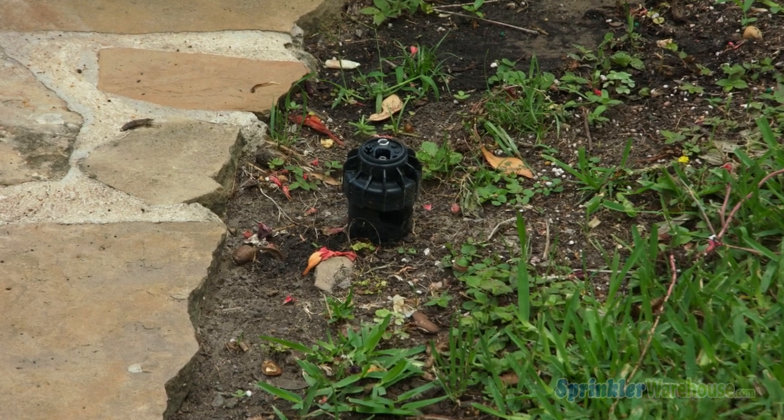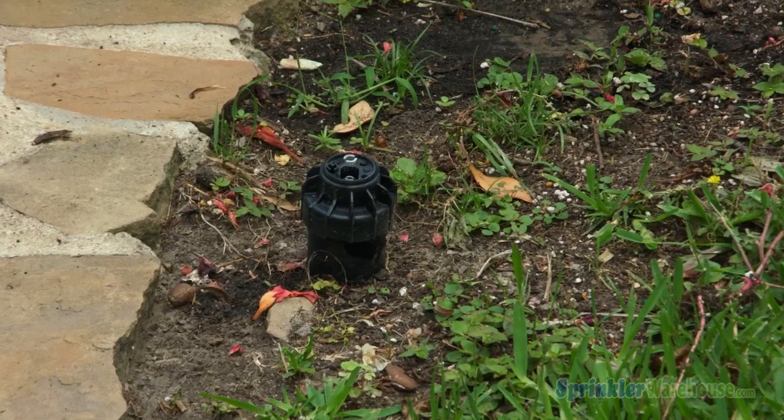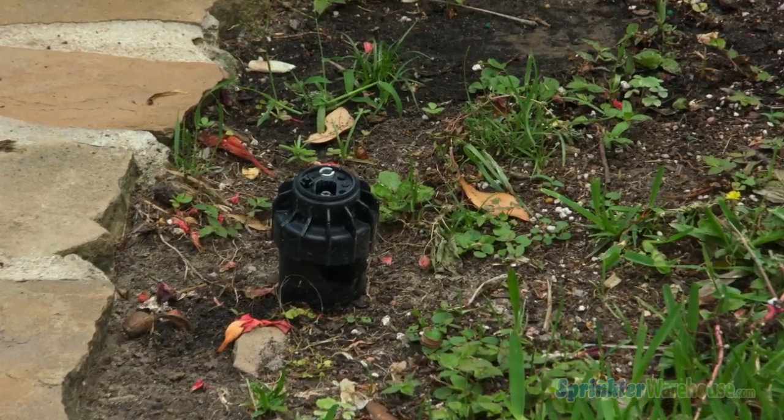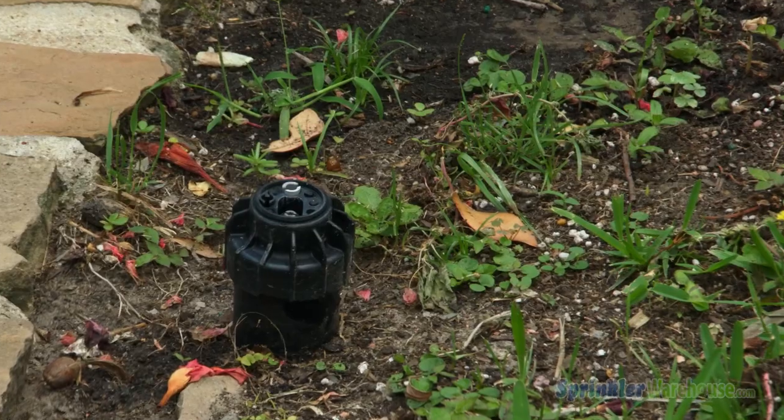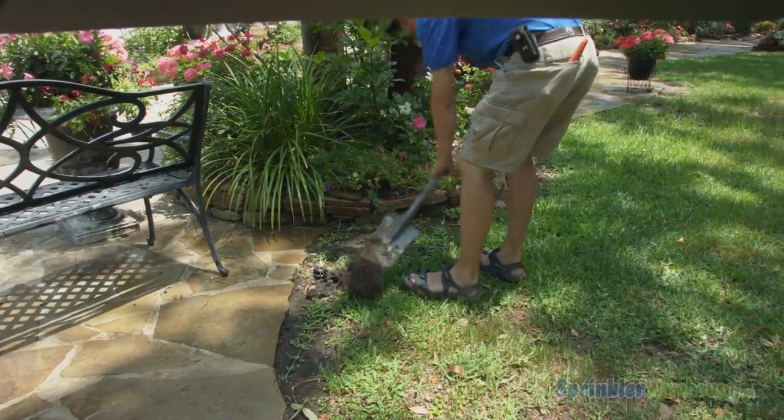As you can see, this rotor head is sticking up above the soil level. In addition to being a trip hazard, this situation puts it in danger of being hit by a lawnmower. The rotor is also missing a rubber cap, so we'll replace the rotor while we're at it.